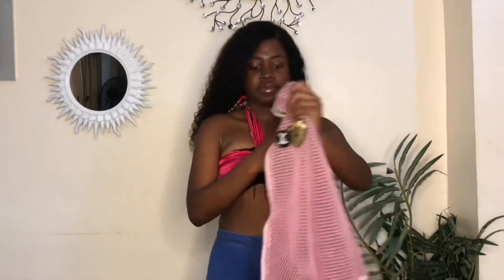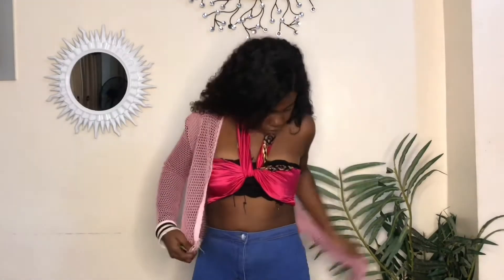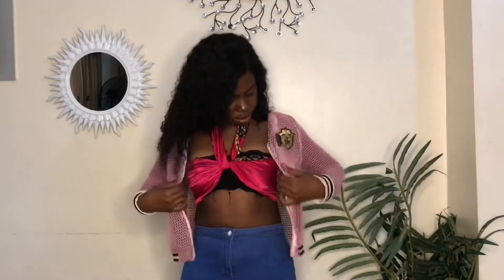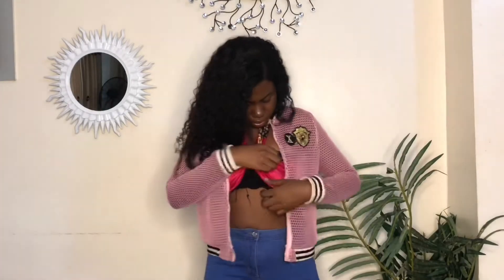I'm also going to be pairing this look with a jacket, and I loved the outcome of the whole thing. I really loved how it came out. I would actually recommend you rock this look with a jacket — it won't be a bad idea at all.